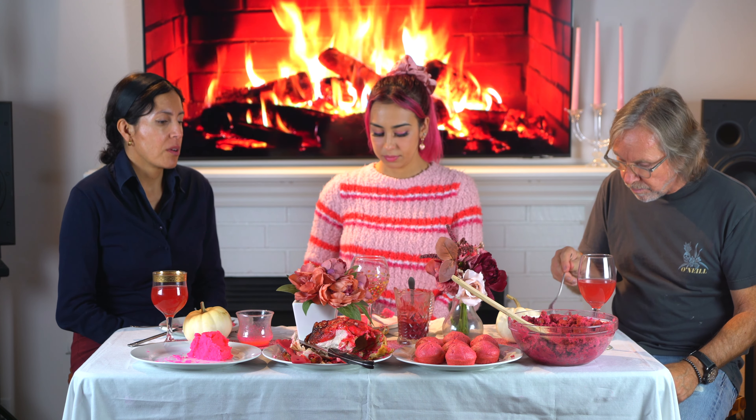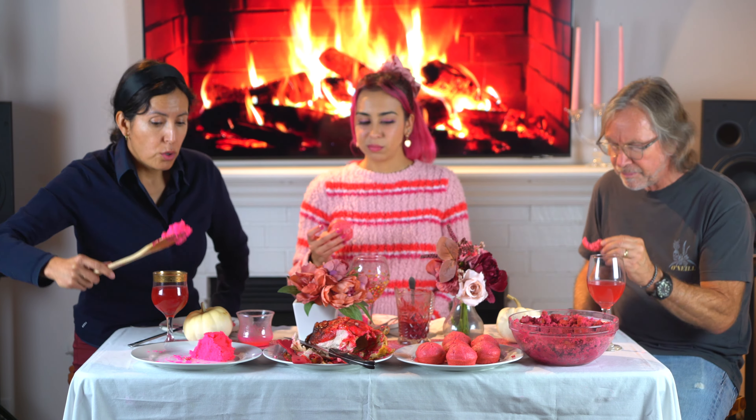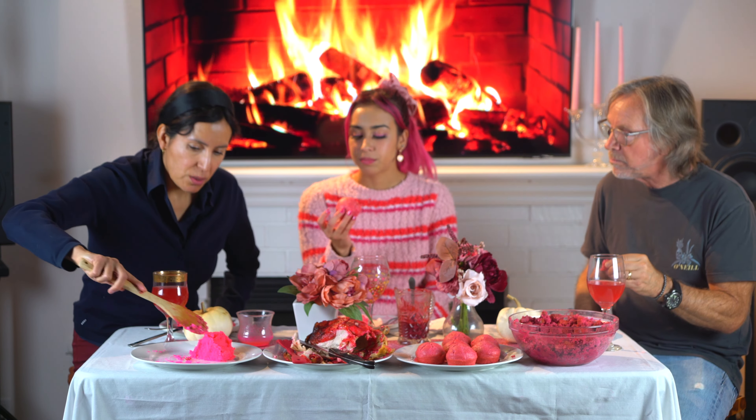I thought it would be fun to make Thanksgiving feast a little bit more festive. We're going to have Thanksgiving at Grandma's house — I should bring pink mashed potatoes. That's going to freak everyone out. I think we should do that. I can't wait to see dessert! This is how I keep my hair pink — I eat pink dye to keep my hair pink.